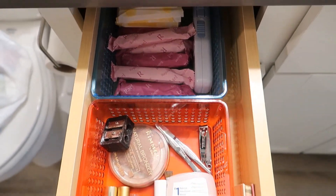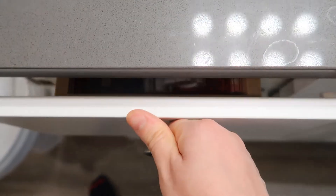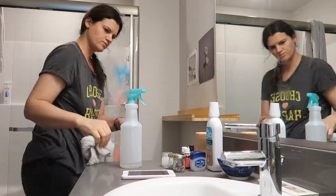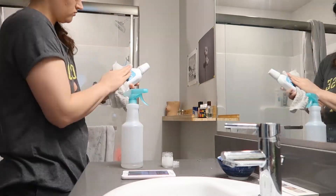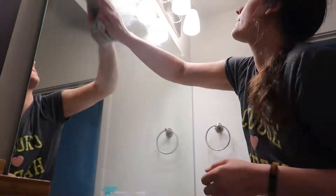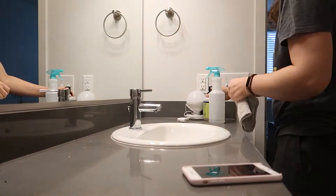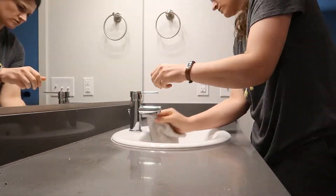Moving on to the little wooden ledge above the toilet — I'm going to wipe down all the dust that gathers there all the time, give it a good wipe down, and then put everything back. I'll clean up the bottles if they look dirty. After that I'm moving on to the mirror. This is what I do every week as part of my weekly deep cleaning — this is normal cleaning for me.